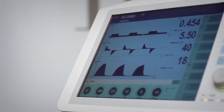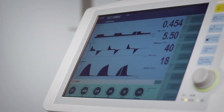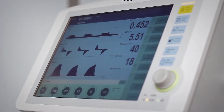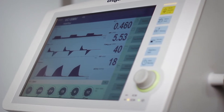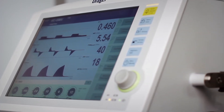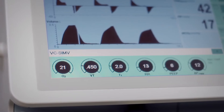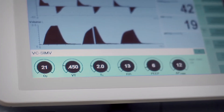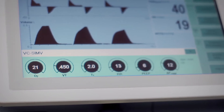Before using the device on a patient, readiness for operation of Savina 300 is checked during the device check and the breathing circuit check. Only start ventilation once the device check has been successfully completed. The device check is quickly and easily performed. Savina 300 guides the user through the respective test steps in the form of a question-answer dialog.